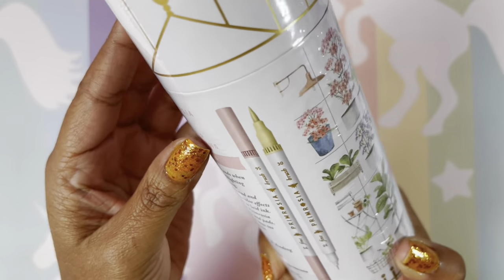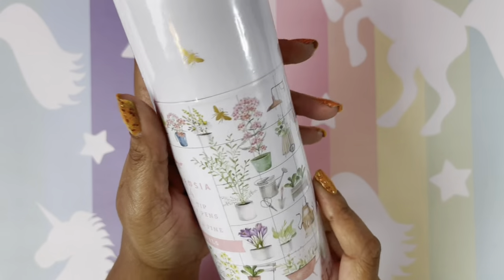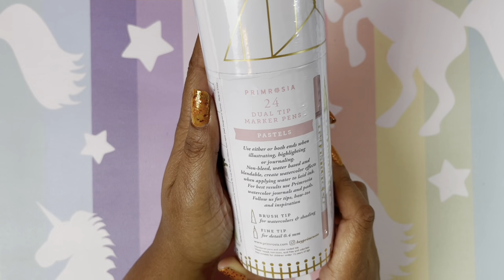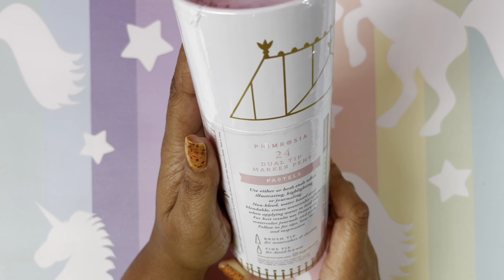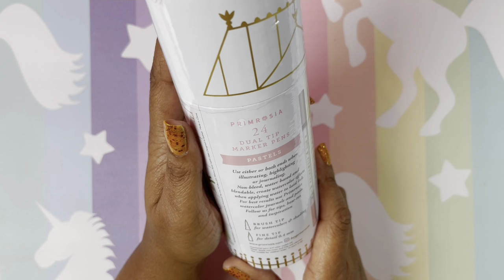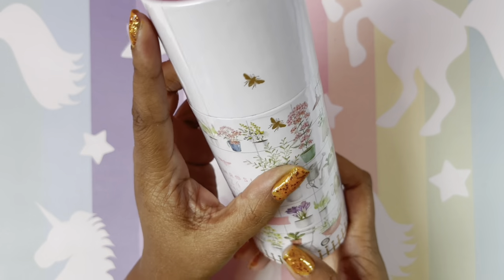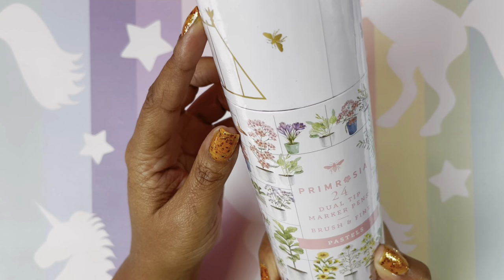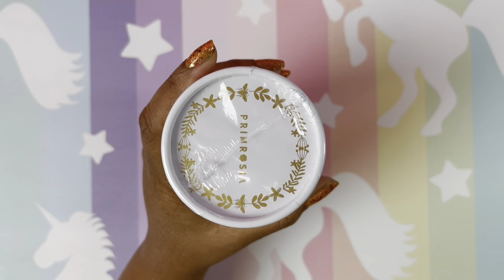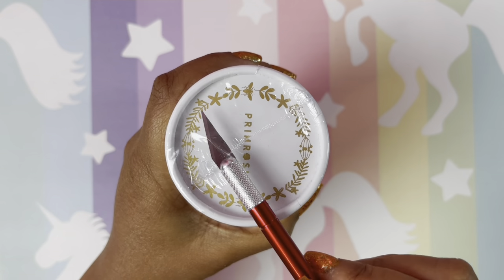These are pastel colored and I am so excited — look how cute that is! I've never opened it, so this is going to be a true first impression. These are $19.99 on Amazon — I will leave the link below. These are water-based; you get a brush tip and a fine tip. The packaging is absolutely beautiful. Let's open these up and take a look. They are numbered, which is so cool.